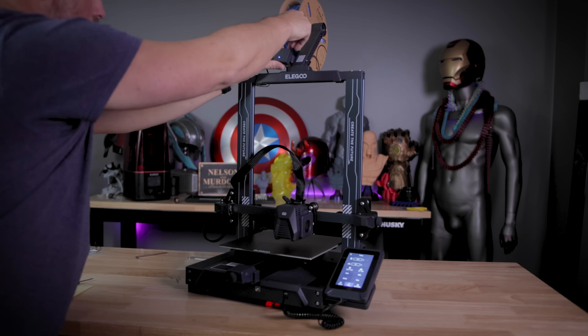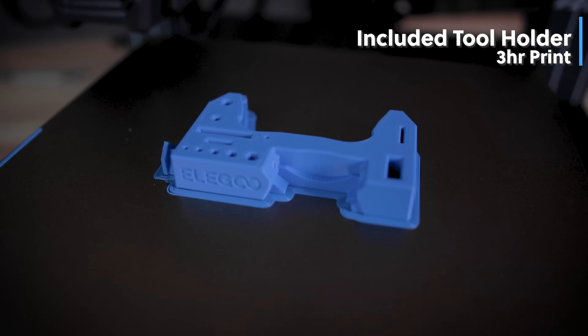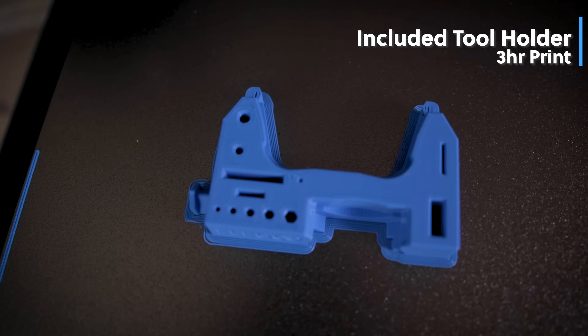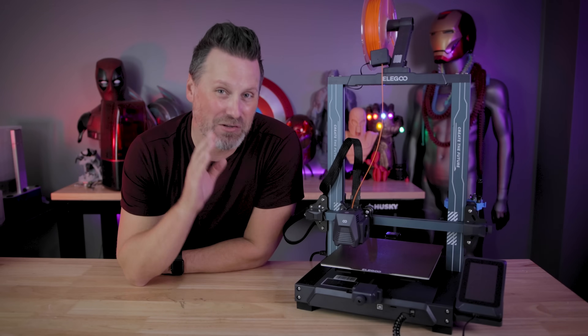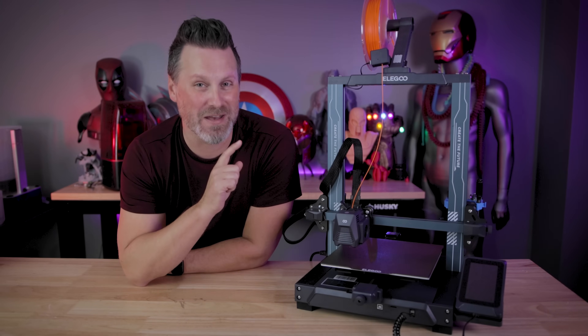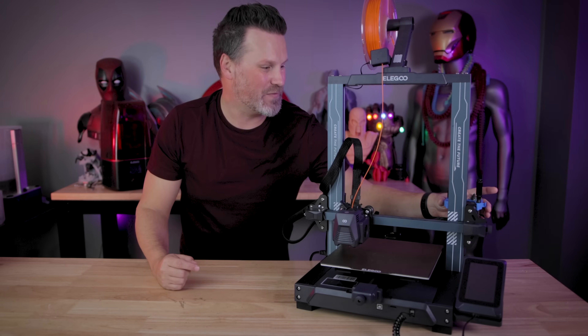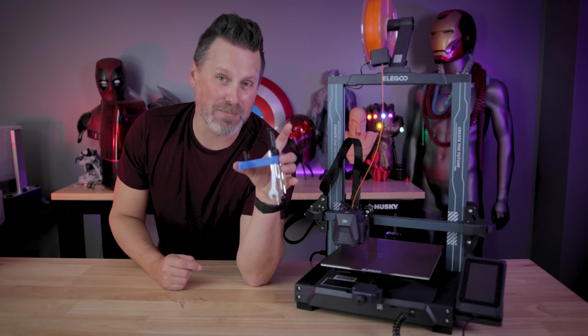So enough about the machine, let's take a look at some of those prints. The very first thing I went off and printed is a tool holder for the printer that's included on the SD card. Thank you, Elegoo, because I literally will run off and slice one of those for every single one of my Neptune machines. And this one's specifically designed to fit on the back carriage of the Neptune 3 Pro.